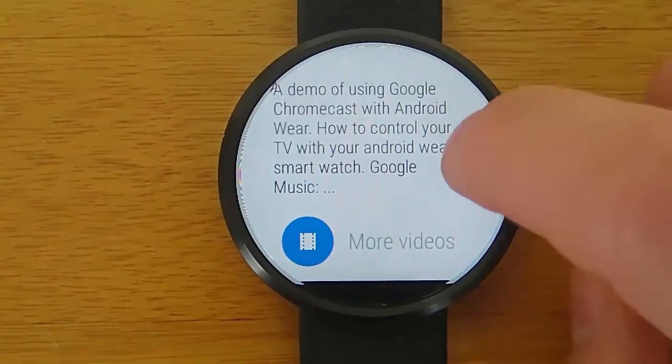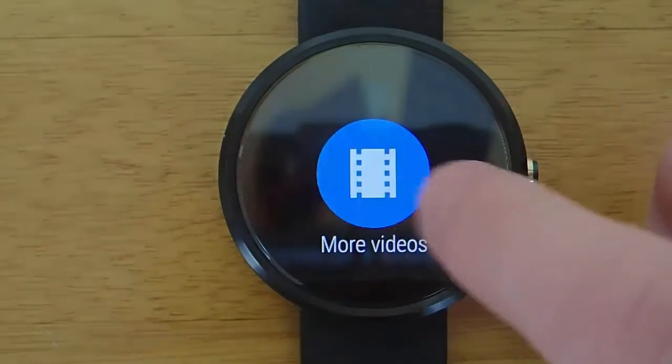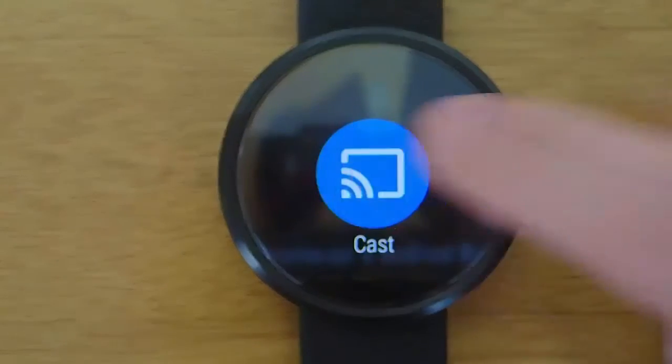I'd just like to quickly note that I'm using the free version of the app. There's also a $2.99 version which gives you even more features than I'm demoing here, but you'll have to check that out later.